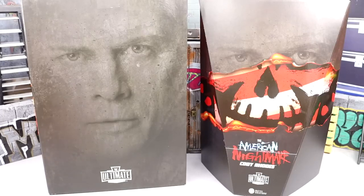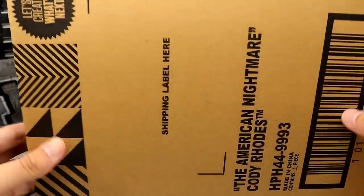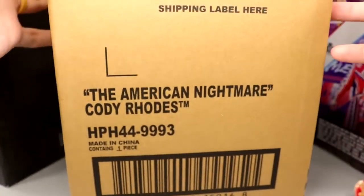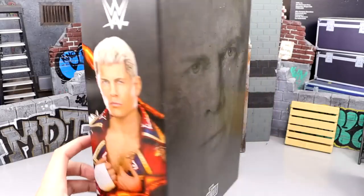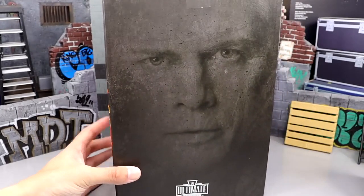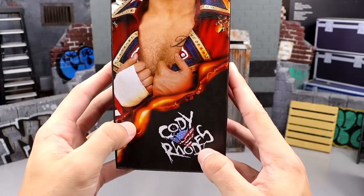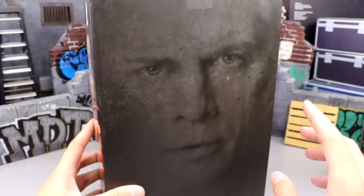One thing that's very cool about this figure is that it came in a really cool shipping container that said 'American Nightmare Cody Rhodes' on it, 'Let's create what's next,' and 'Mattel Creations' shipper box. On top it even said 'cue dramatic box opening music' — a really cool Easter egg. When you open that shipper box, the inner box is your typical Ultimate Edition style, featuring a picture of Cody's face, Ultimate Edition branding on the side, and the WWE logo. Down below it has the burns and says 'Cody Rhodes' with his logo.